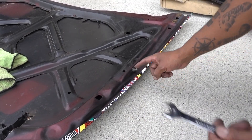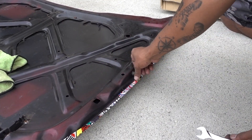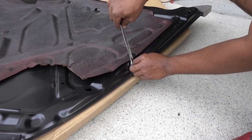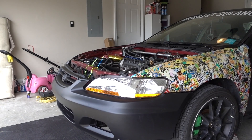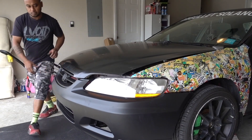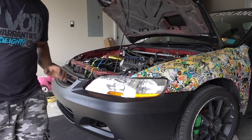These bolts are 12mm. Now watch me struggle with this hood. Okay, wasn't that bad.